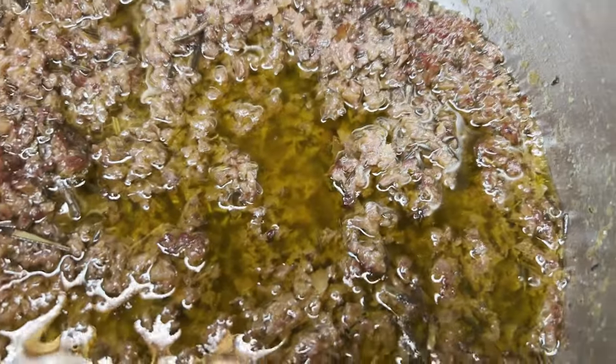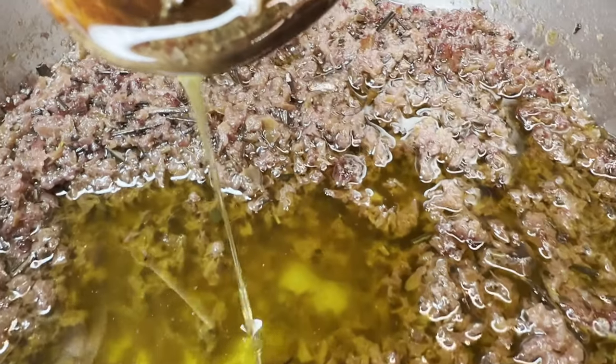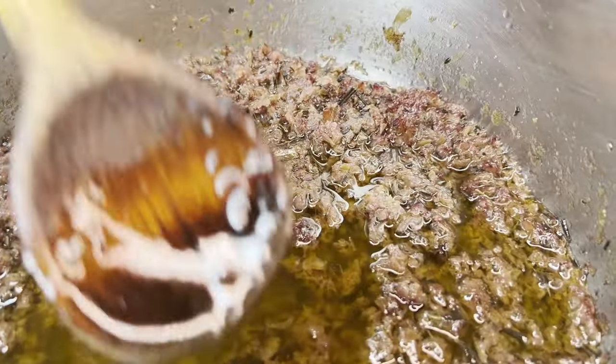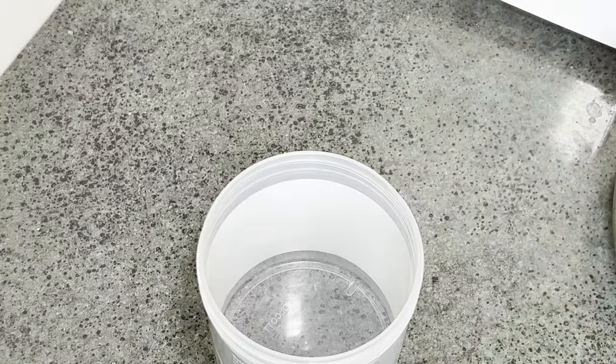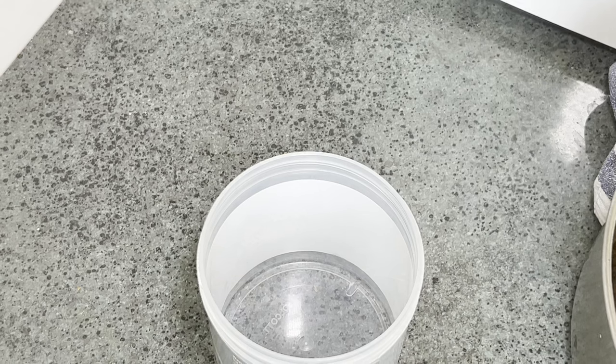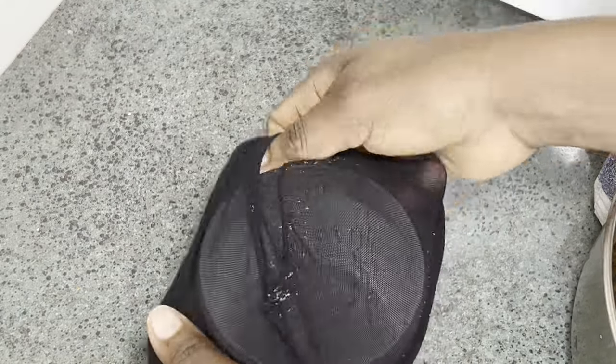One tip to note is the color of the residue — it changes from the aloe vera color to a slightly brownish color, depending on how fresh your aloe vera is. To separate and filter my oil, I'll be using one of my old strainers. You can also use any oil filter you have at home.